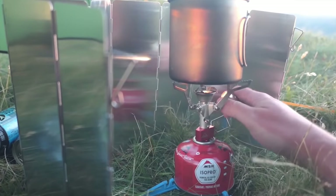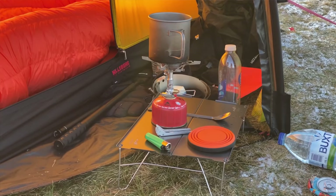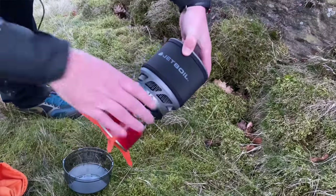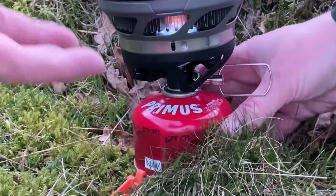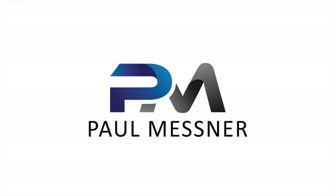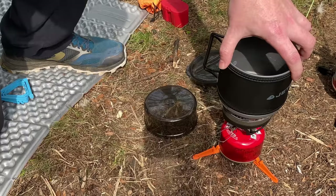Today I'm going to be comparing three popular camp stoves, discussing things like weight and pack size, how they perform for boil times and simmering, and how efficient they are by checking how much gas they use. The three stoves I'm comparing are the MSR Pocket Rocket 2, the Jetboil Minimo, and the Soto Windmaster stove.